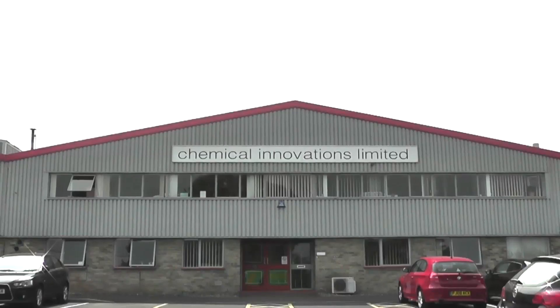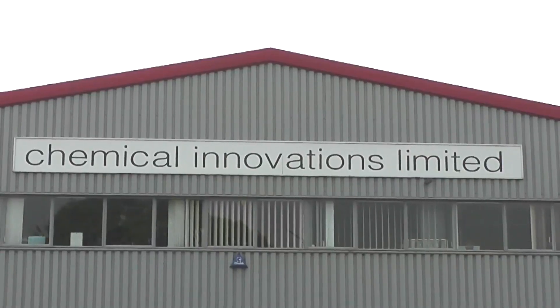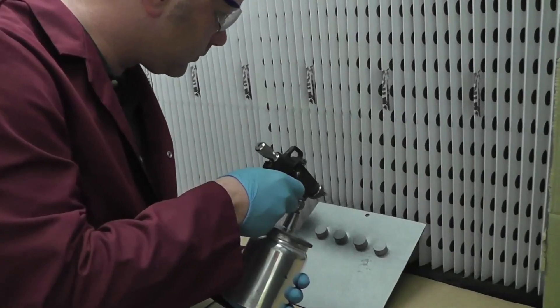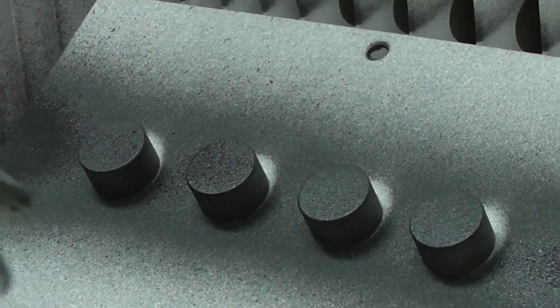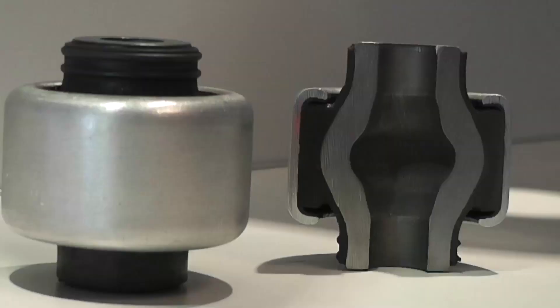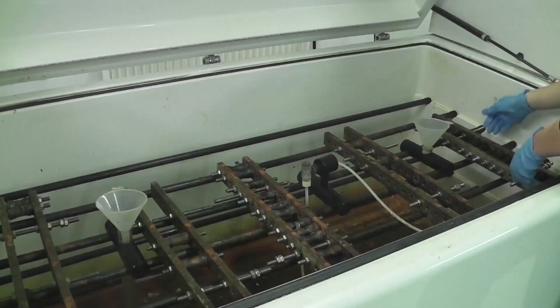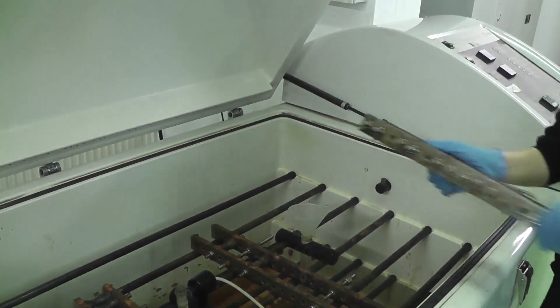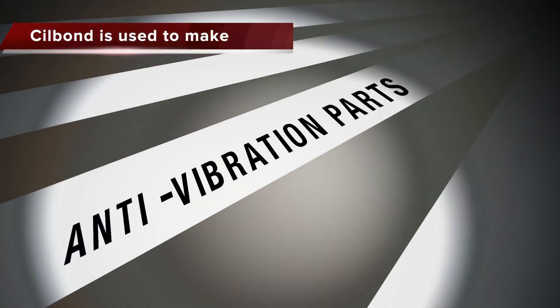For more than half a century, CIL has developed a world-class reputation for the supply of bonding agents to an international customer base. Silbond is a range of high-performance bonding agents designed to form an engineering bond between rubbers and polyurethanes to substrates such as metals, plastics, cord and fabric.